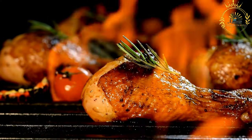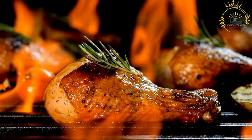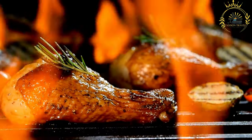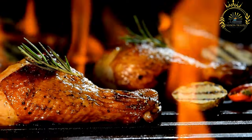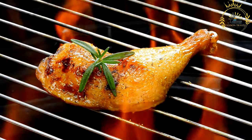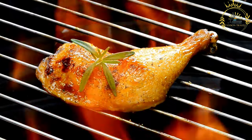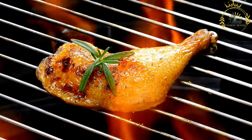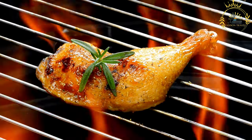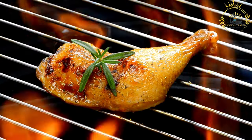Sauces: spicy peri peri sauce or a tangy tomato-based sauce can be drizzled over the chicken. Preparation — marinating: In a bowl, mix minced garlic, spices, coconut milk, lemon juice, and fresh herbs. Coat the chicken pieces with the marinade and refrigerate for at least a few hours or overnight. Then preheat a grill or heat a pan with oil or butter to medium-high heat and grill or braise the chicken until cooked through with a nice char on the outside.